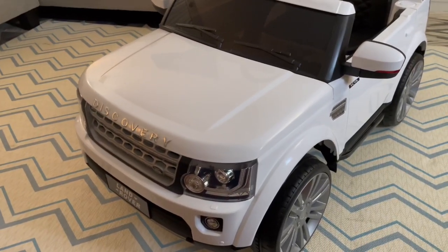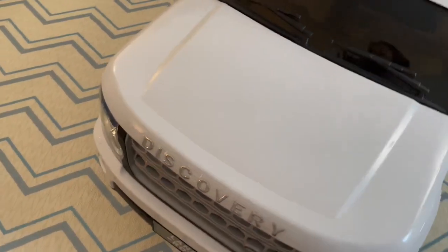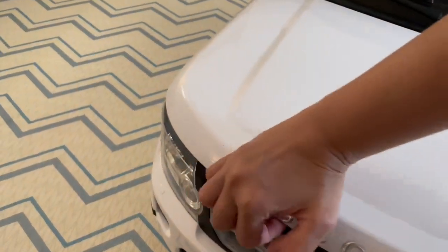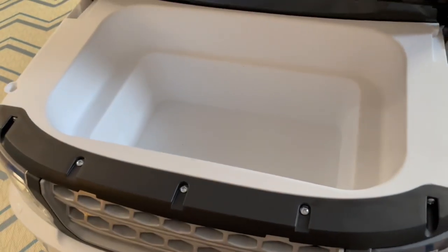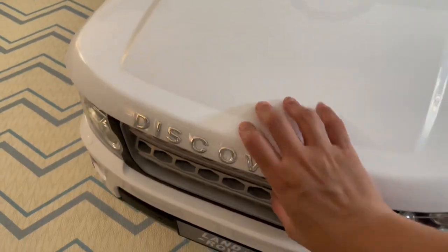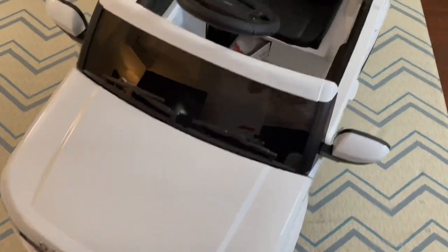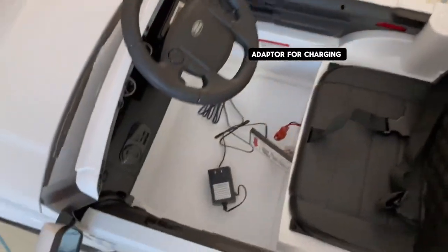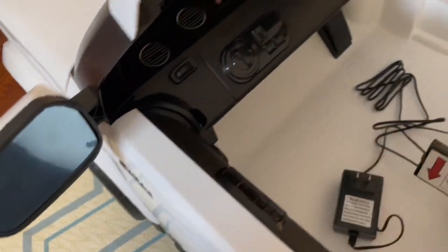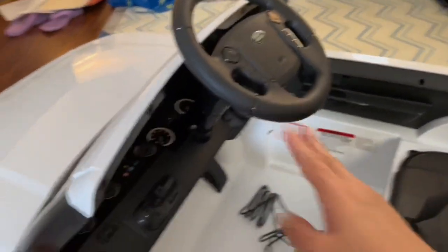My husband thought there was no steering wheel. We discovered it's inside the hood — we open the hood and there it is. You can store things inside the hood, the things of your kids. This is the inside: the charging port, the seat belt, and the seat.